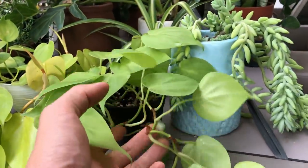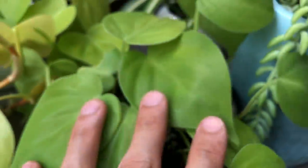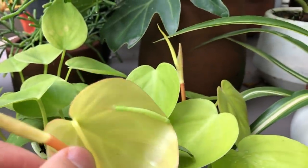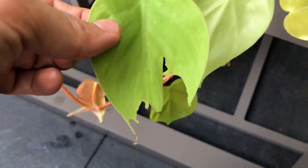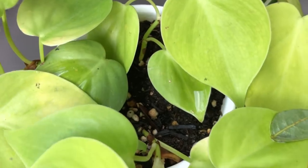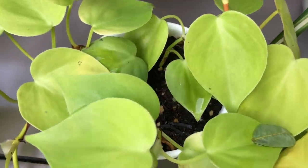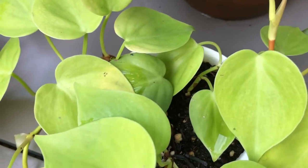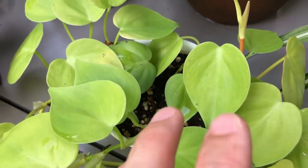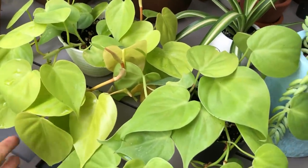I also like to propagate my scindapsus and pothos this way — just stick them into the potting mix. Oh, there's a caterpillar eating the leaves! This potting mix actually dries out really slowly compared to the aroid mix, so I can leave this plant without watering too often. But keep in mind it's very prone to overwatering, especially with young cuttings that don't have many roots. Usually when propagating in general purpose potting mix, I keep them indoors until they're older and established, then leave them outside where they'll get rained on and won't get overwatered.